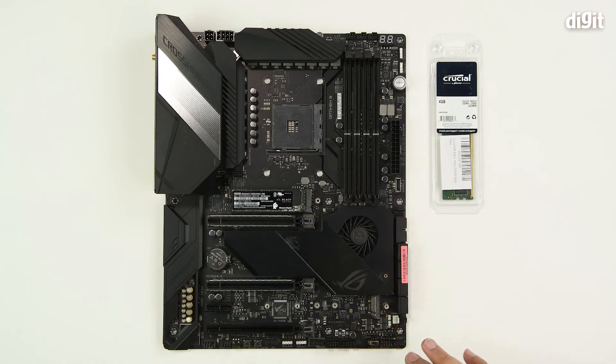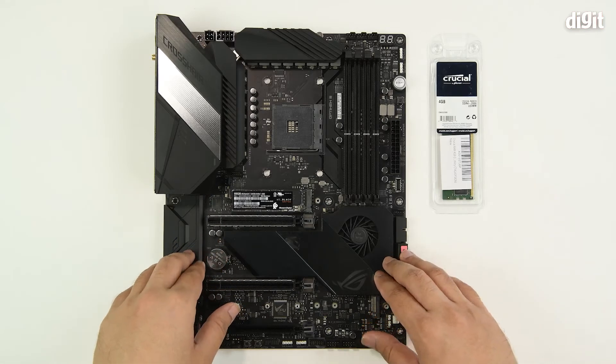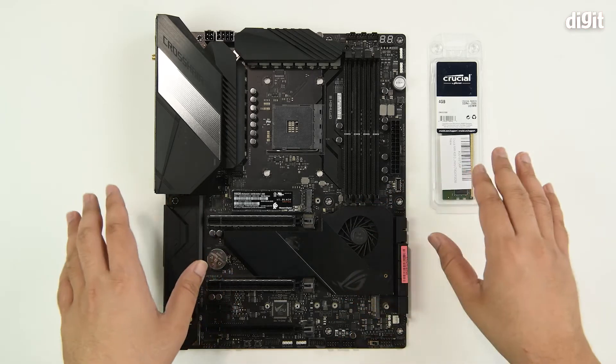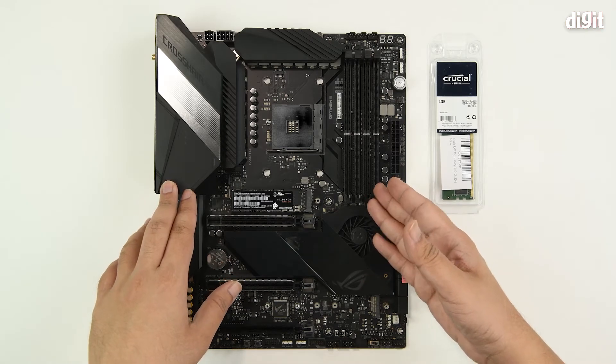First you should check the motherboard's QVL list, or compatibility list, in order to understand whether the module that you've purchased or wish to purchase is compatible or not. In this case we've already done that, and for us this is going to be a simple installation.